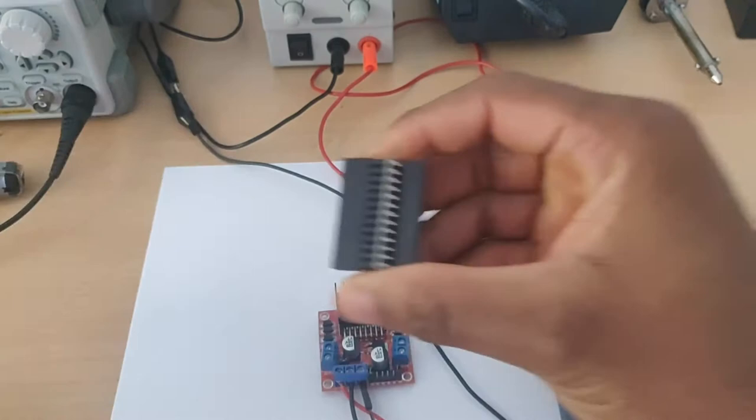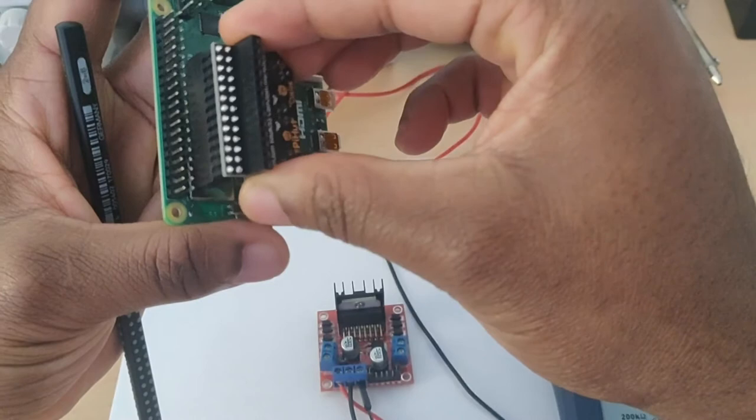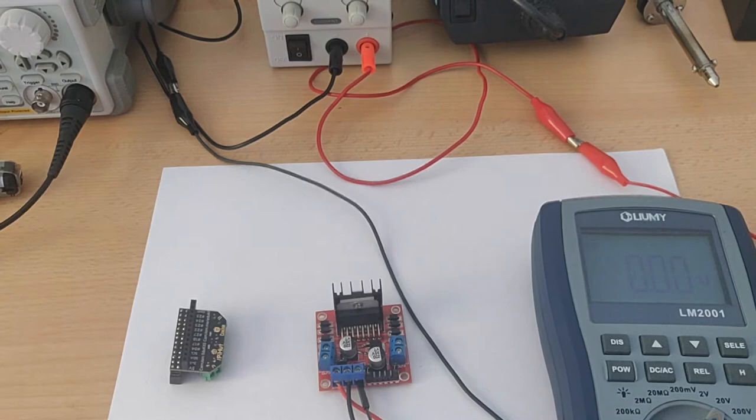I like this particular CamJam motor controller because of how it sits well on the Raspberry Pi GPIO pins. Essentially what you need are just the L298N motor controller, a multimeter to measure things, and a source of power — which can be a workbench power supply, a power bank, or even normal batteries.